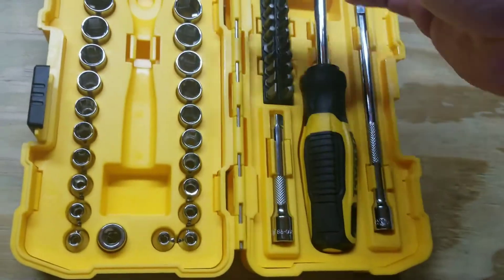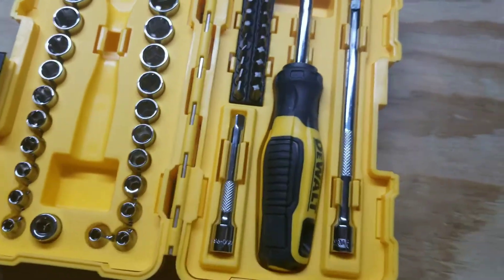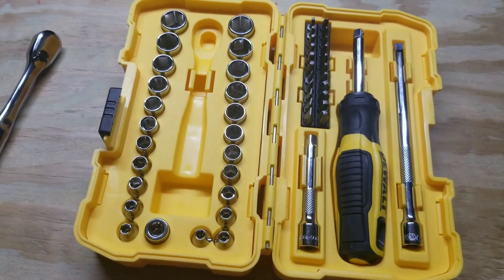The sockets also have knurling, and they lock the sockets. I just got this to put in the truck instead of having a big old toolbox.